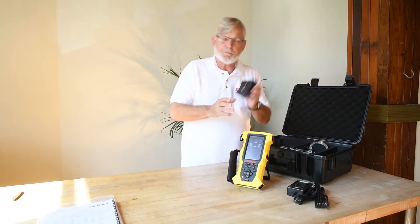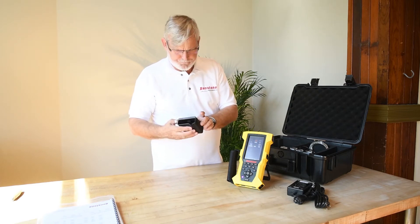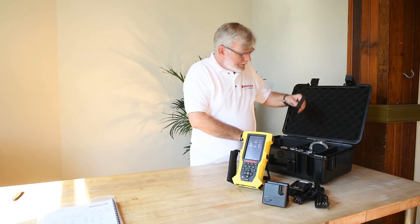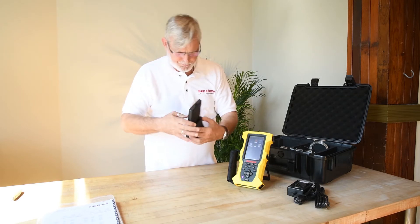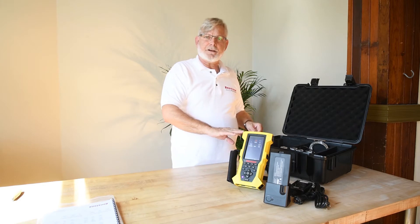This is a battery charger with a Limo connector. And this is a second spare battery that, assumably, you would be charging while you're using this battery in the field.